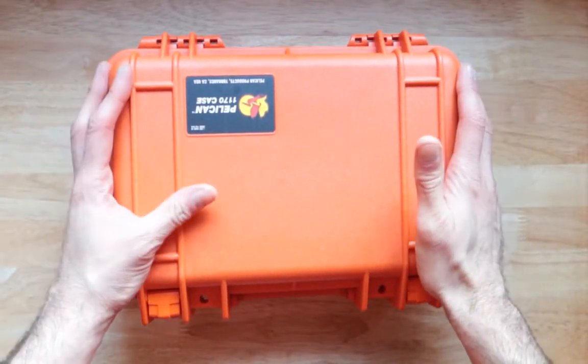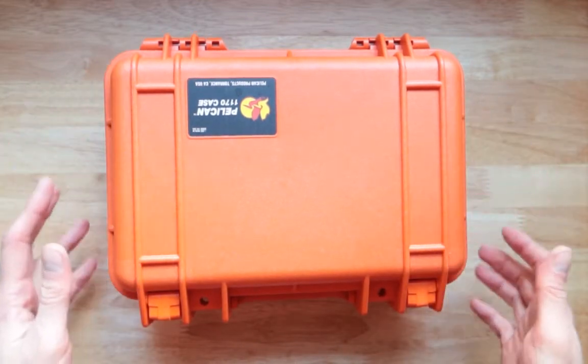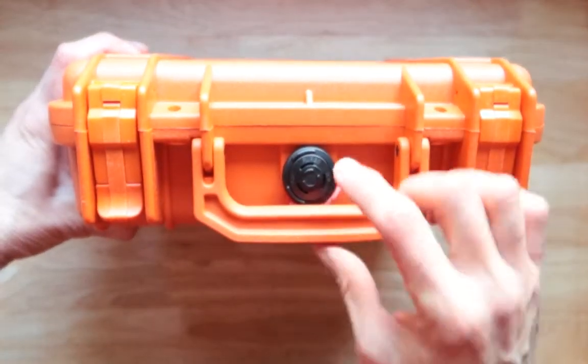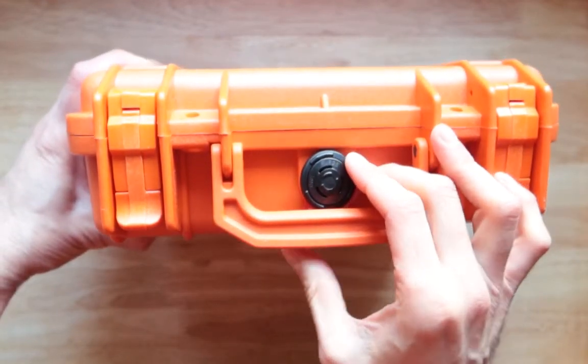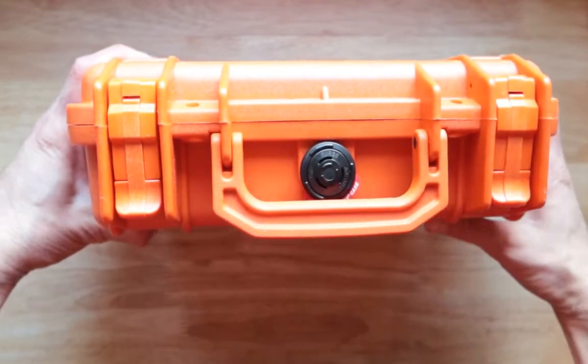Did you know the military even uses Pelican cases because they can survive really great conditions? Over here, nice looking handle, latches on the side, and the purge valve — waterproof case over here, watertight.